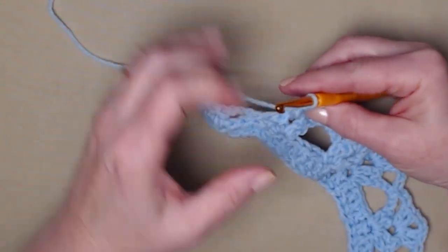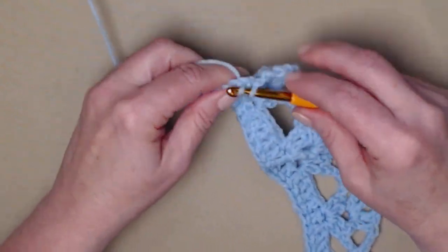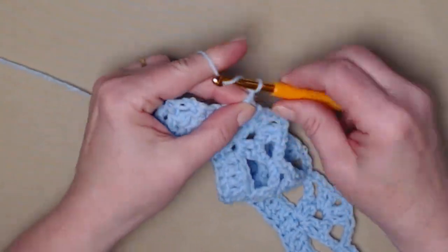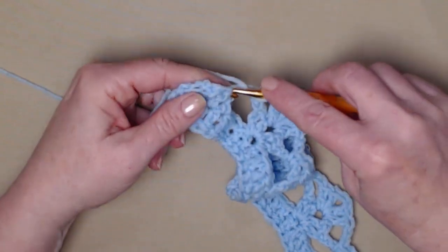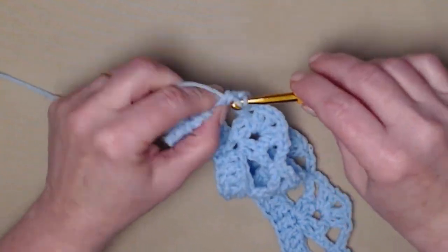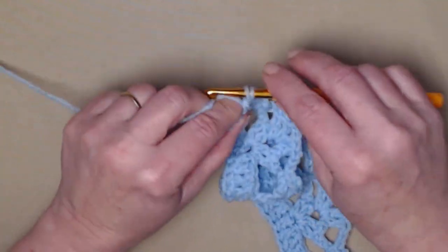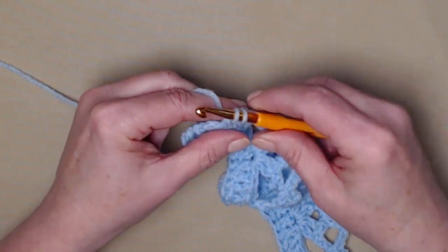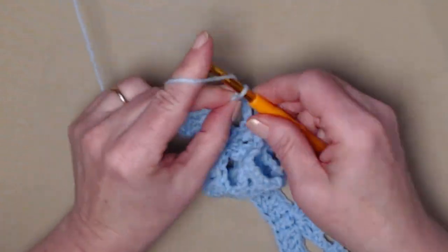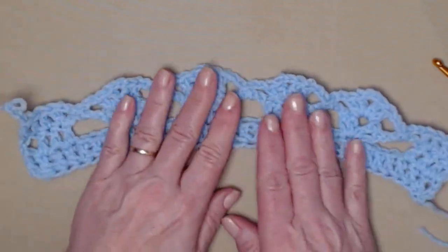When you get to that last chain four, chain two, single crochet around that chain four, chain two, and then one double crochet in those last four stitches. You're going to have more repeats in the middle because I'm only doing a swatch. Then chain three. That's the way row three should look. You might notice a natural curve, but once you get going it'll flatten out for you.